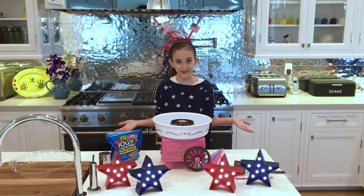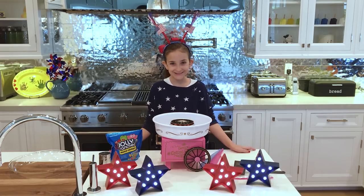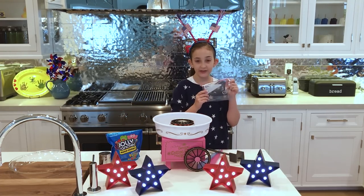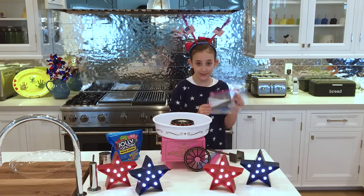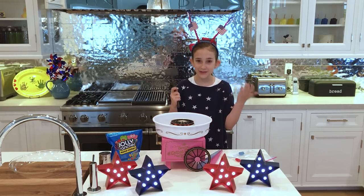While we're waiting, we've decided to get our candy ready. Today we are going to be using Jolly Ranchers. What we need to do is take two Jolly Ranchers and put them in a Ziploc bag. Then we need to smash them a little so that it would be easier to put in the machine.